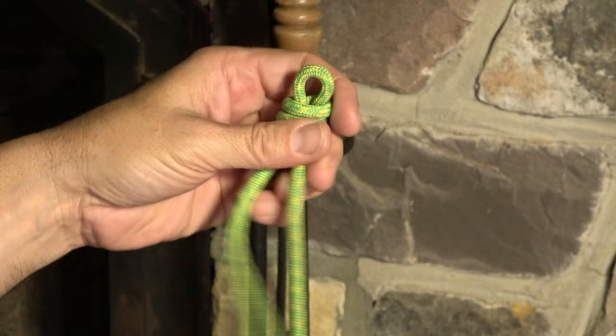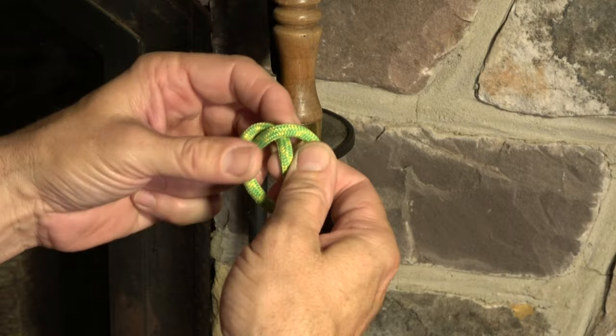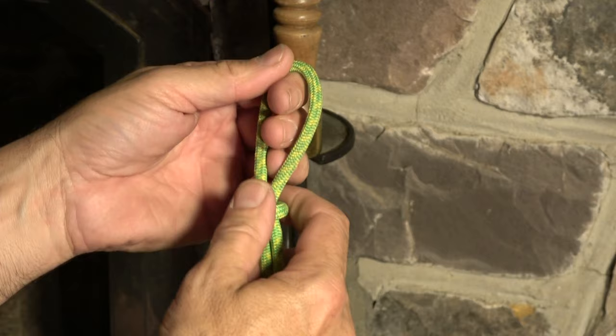And its cousin, the single overhand noose, is around just once. That's really not good for life safety, but it's adequately secure for a trivial load.